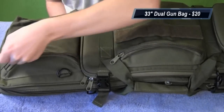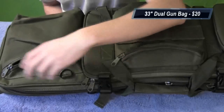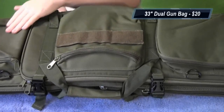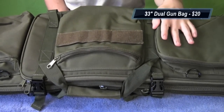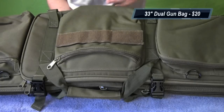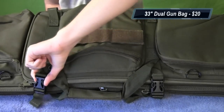Moving over to the other side, just another open pouch — stuff whatever you need in there. One big feature for me was all these pouches on top. The pouches are relatively big, so you can put goggles, gloves, a couple bottles of BBs — you're not limited to just one or two things.